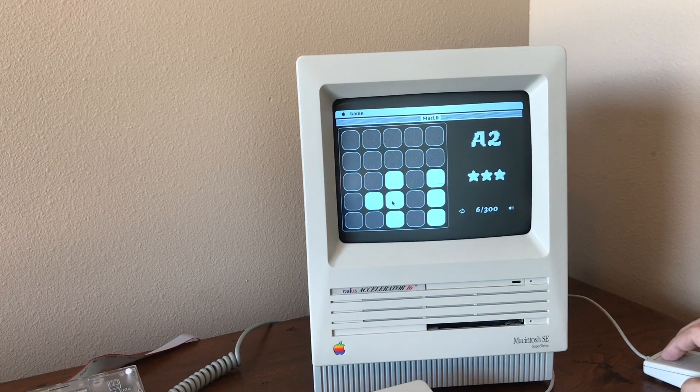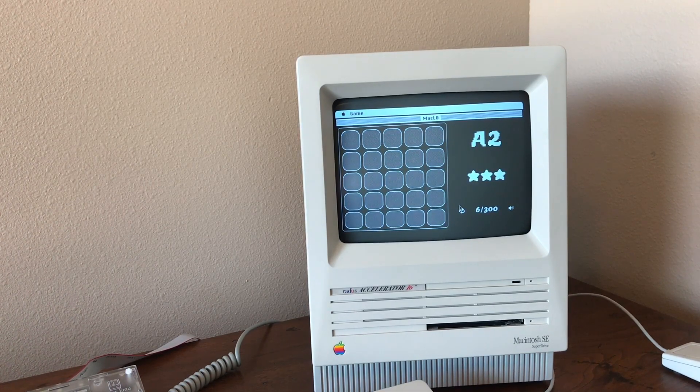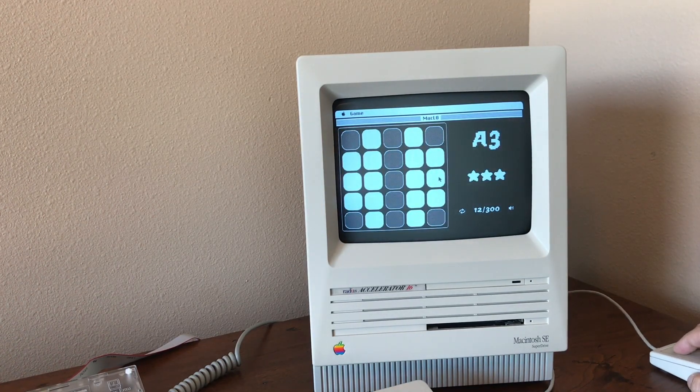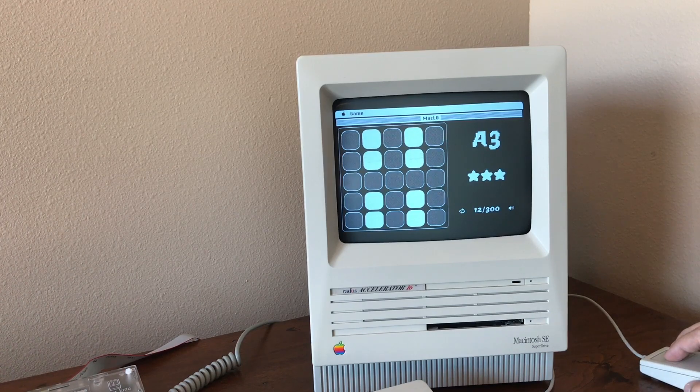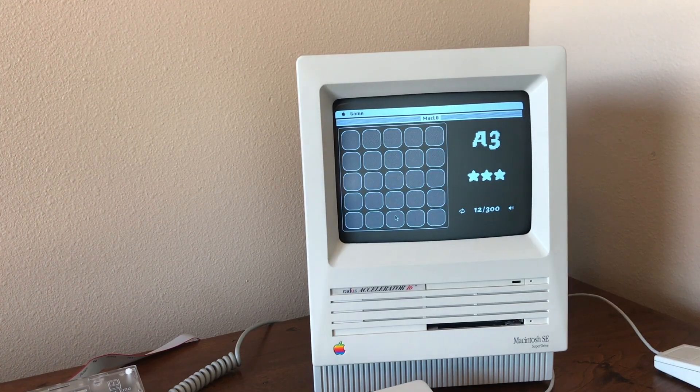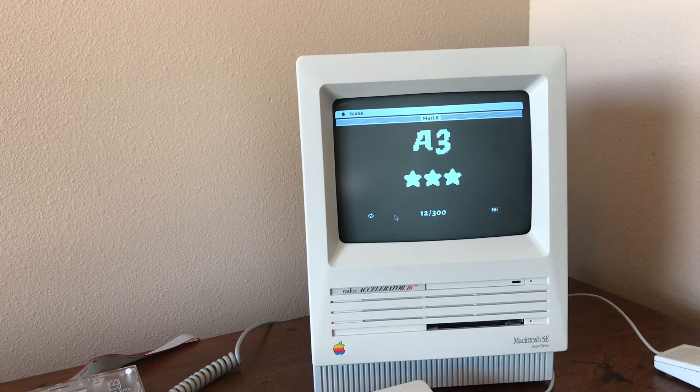There's like a little fanfare after you beat it, and then you can replay it if you want or go on to the next one. Just like this. Easy peasy, and they get harder and harder. I don't think I can beat this one. Let's see here. I never had Lights Out as a kid.